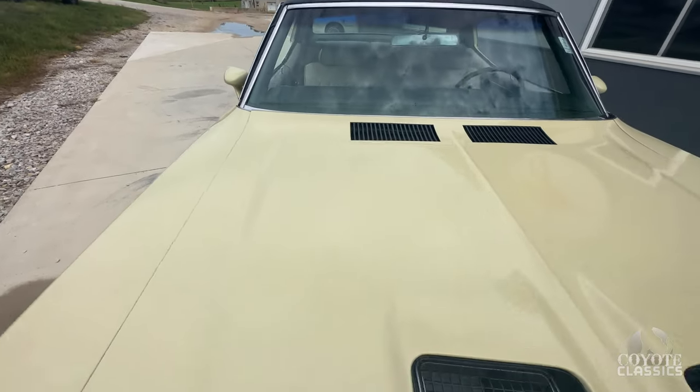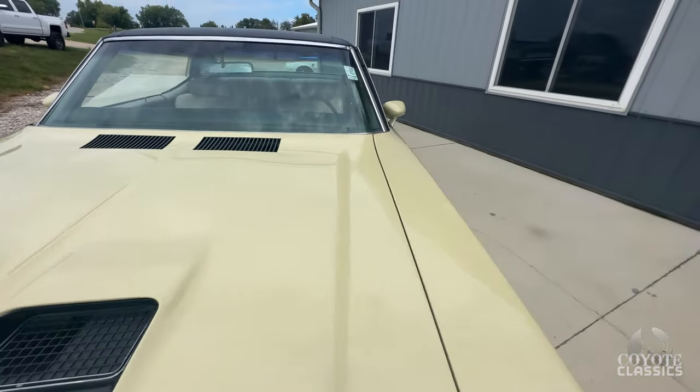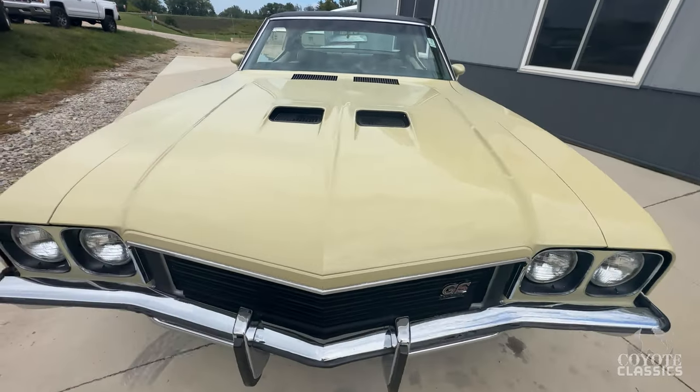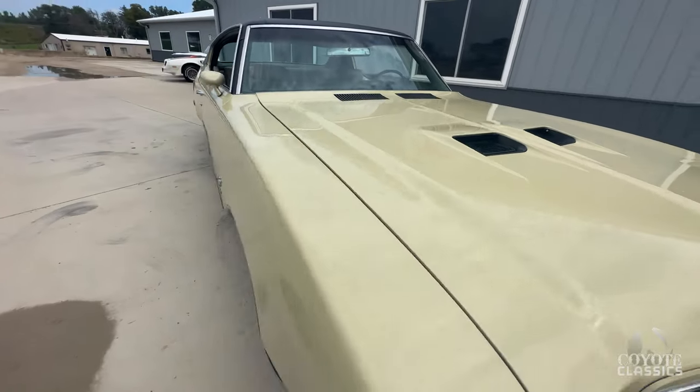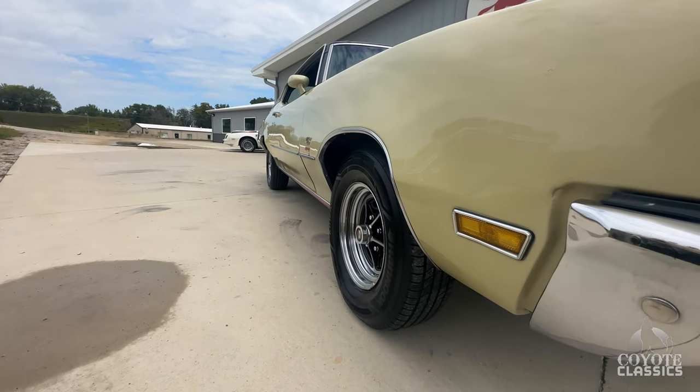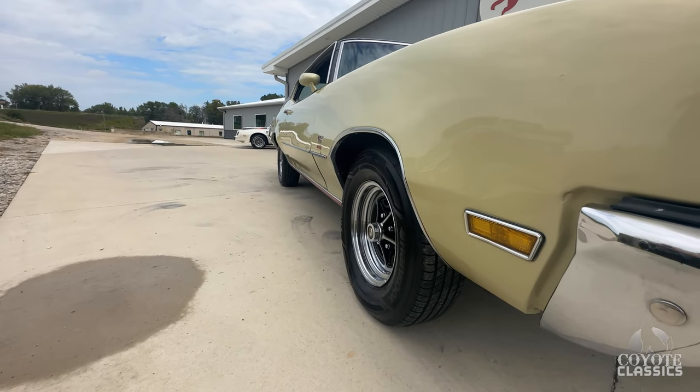The interior is kind of the same way — just nice, original survivor. That interior is really nice. Both gaps here on the hood line up nice, and obviously you've got the working GS hood. It's got the factory style wheels on it — they are 14s, 215/75-14s.